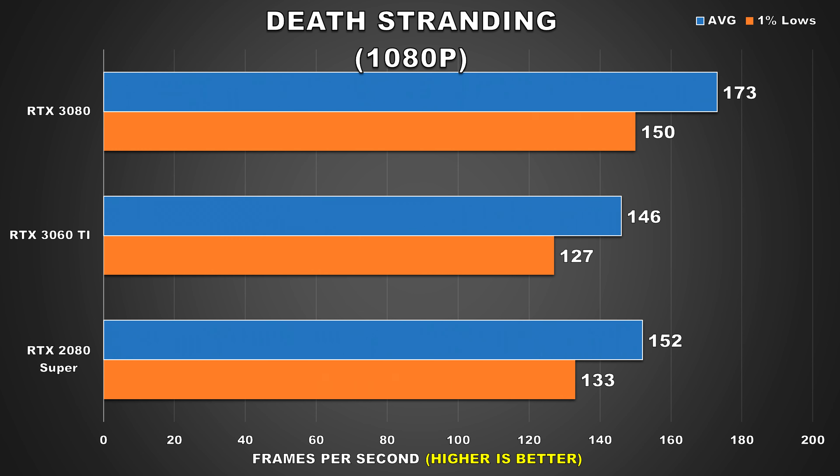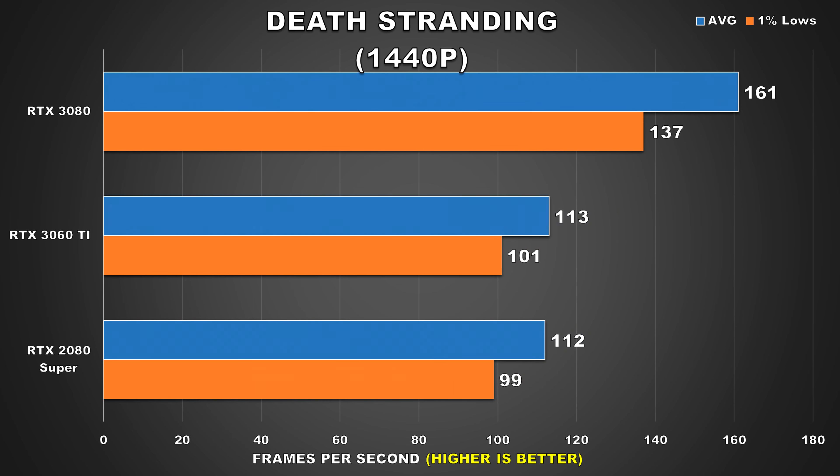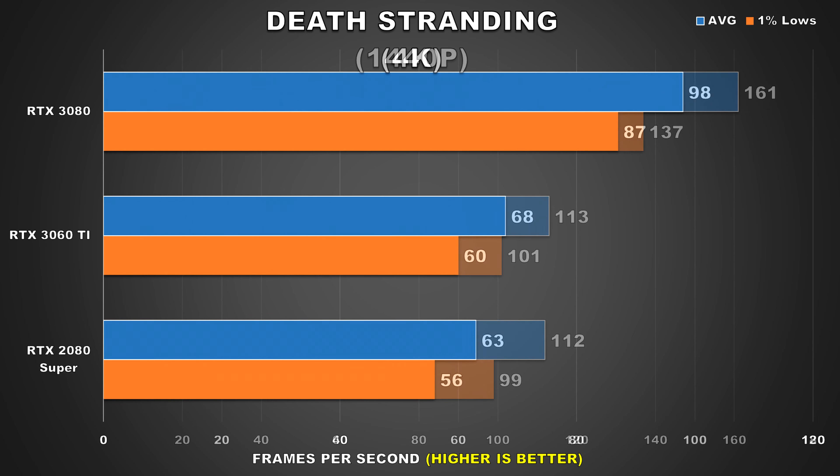The last game on our list is Death Stranding, a very well optimized title where at 1080p all three GPUs attain averages well above 100fps, with the 3060 Ti getting 146fps average and the 2080 Super slightly ahead at 152 — with averages that high you probably won't be able to tell the difference. At 1440p there's a considerable drop in performance but both the 3060 Ti and 2080 Super are still above 100fps and basically tied, offering a very smooth gameplay experience. At 4K the 3060 Ti is just slightly ahead of the 2080 Super with averages in the 60s — the game is very much playable even at this demanding resolution, an excellent showing.